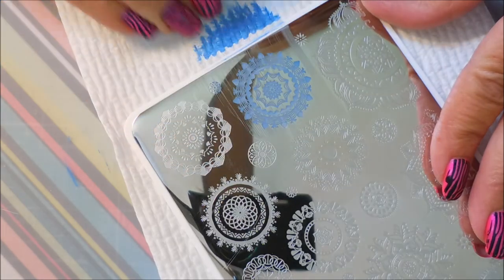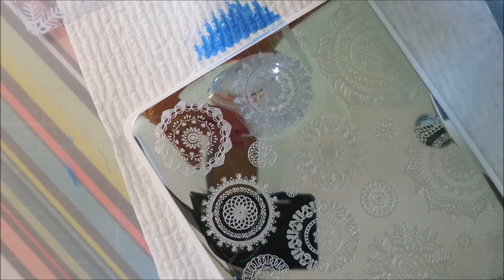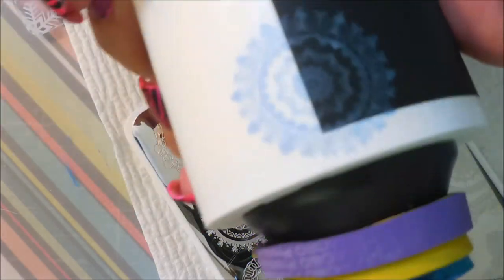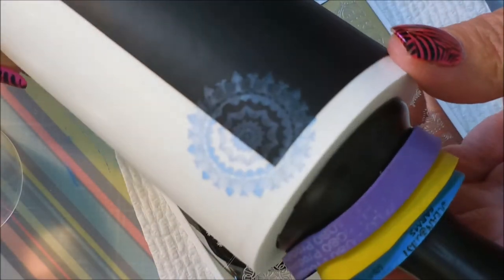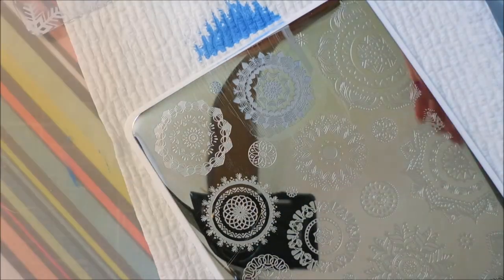I'm using a pretty scraper and a knockoff stamper from Wish. Starting with the blue crelly — I'm not really expecting amazing things from it, but I've been surprised before. Wow — it's funny how sometimes you think it's not going to do very good and then look at that! Absolutely wonderful — turned up so good over the white, and you can even see it over the black.